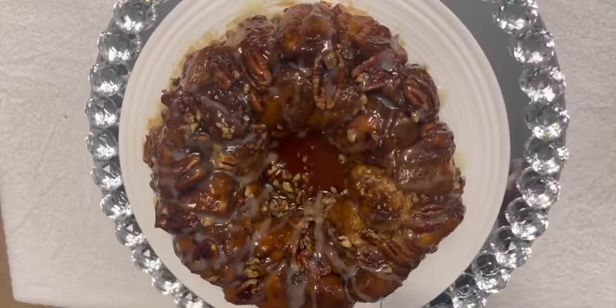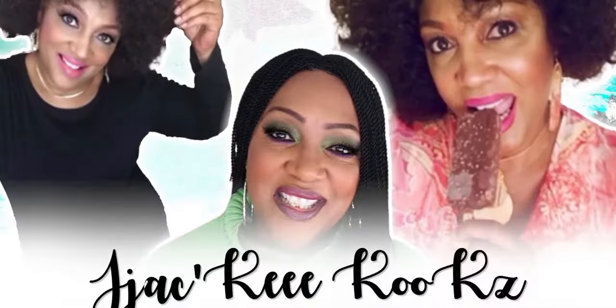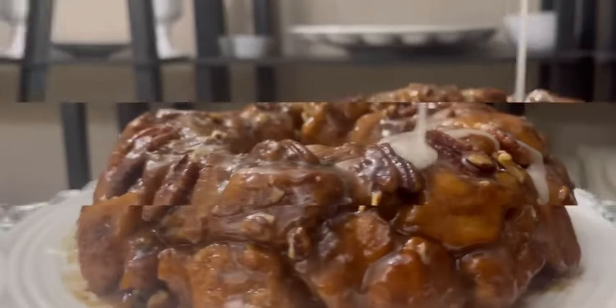Hey guys, what is up? Holiday weekend, what y'all doing? Talk to me, I'm listening. Jackie Cooks. I've got a treat for you today. Y'all gonna love this.